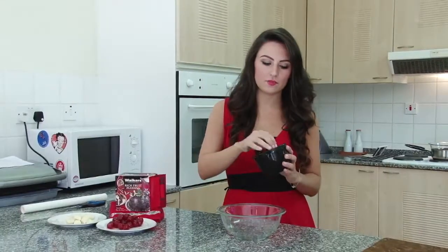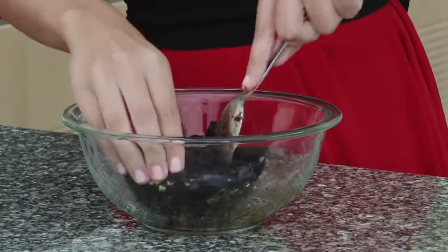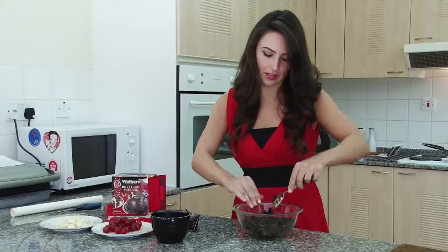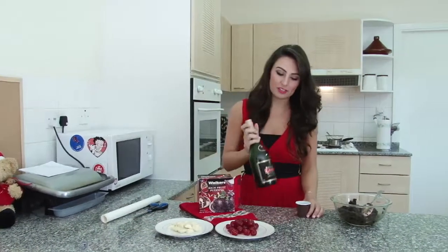For the next stage, while your chocolate is melting, you need to get into this Christmas pudding and break it up into smaller pieces. Now that this is nice and mashed up, you don't have to add in brandy, but it's a Christmas tradition and I'm Scottish and frankly this is how we roll.